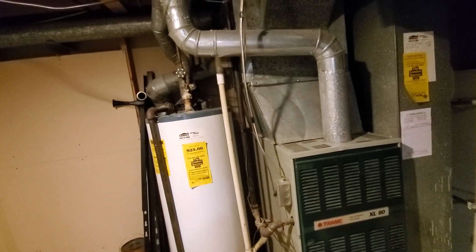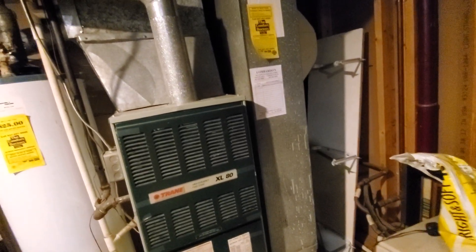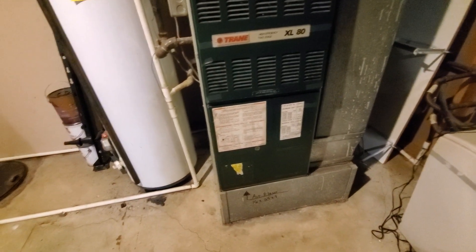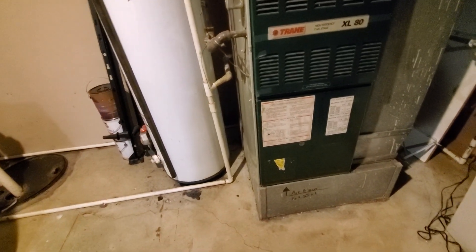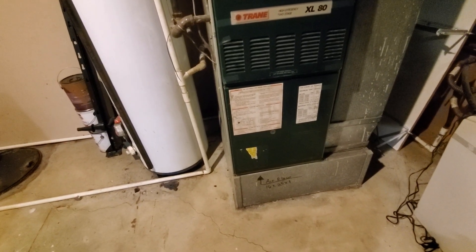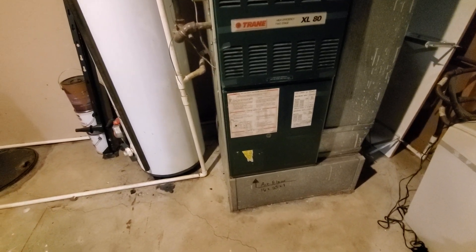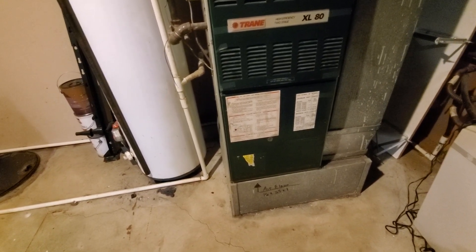We have an uncased coil contained in a plenum that is 19 by 21 by 25. We have a return that is 10 by 25, and then we have a bottom box that is 17 by 25. We have a filter that sits in the bottom of the furnace that is a 16 by 25 by 1, so we'll need a filter rack that is going to be 16 by 25.